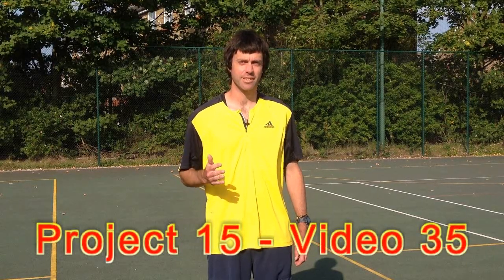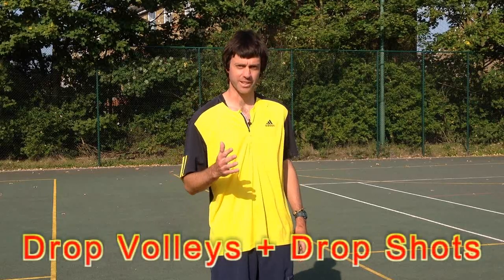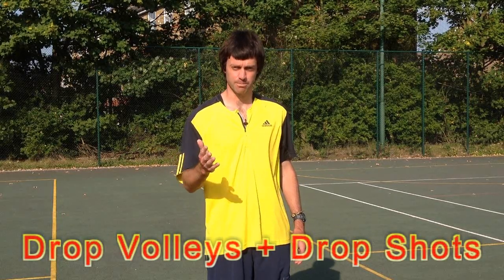Following on from volleys in the last video, this week it's drop volleys and drop shots. We're going to start with drop volleys and we'll start by having a look at Paul hitting a few.